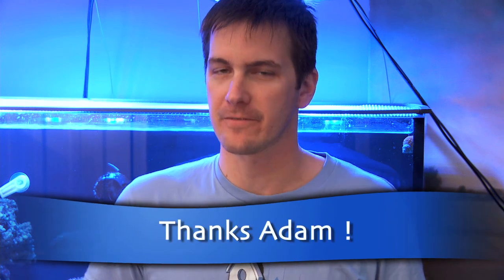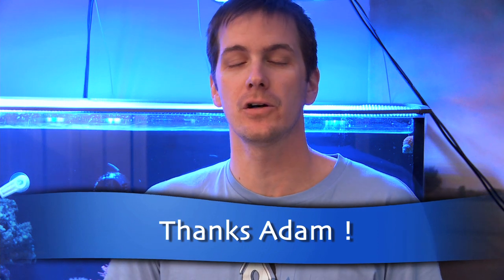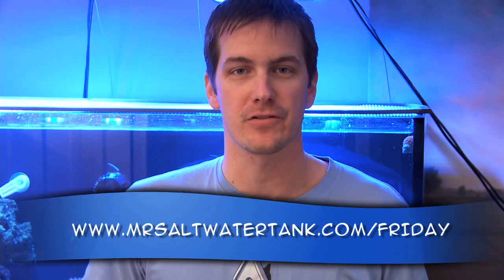Thanks Adam for this idea for the Friday morning quick tip. If you want to write in with your idea for the Friday morning quick tip and potentially be on the show, just follow the link at the bottom of your screen.